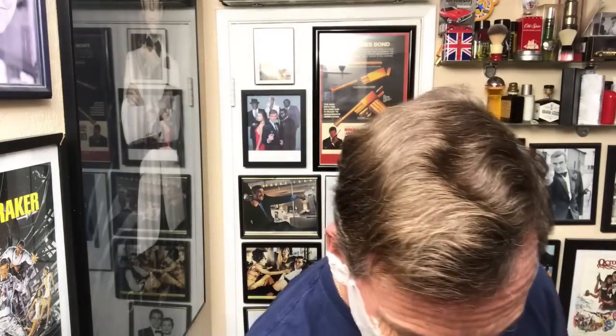I got this under 20 bucks shipped. I have not let my wife smell this yet, and she's the big litmus test in this house, because a lot of the ones I like, she does not like. So we'll see what she thinks of this when I get home.